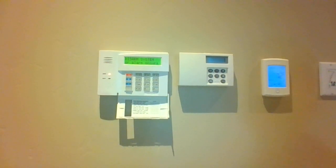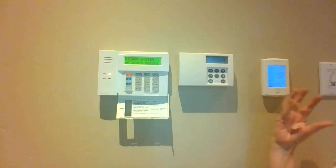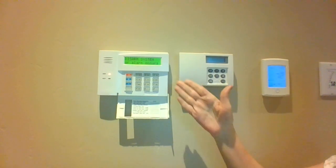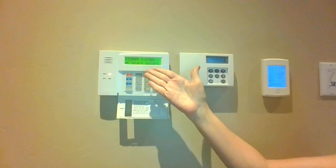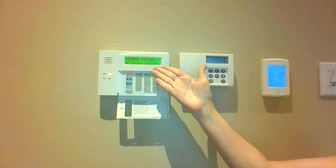Hi, this is Jean from Summit Systems. Today we're going to learn how to disarm the alarm system. So we've just entered the home. We have 30 seconds to get to the keypad, and it will say 'disarm system' or an alarm occurs.